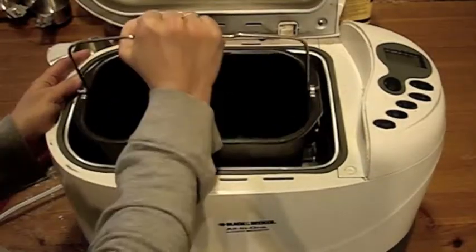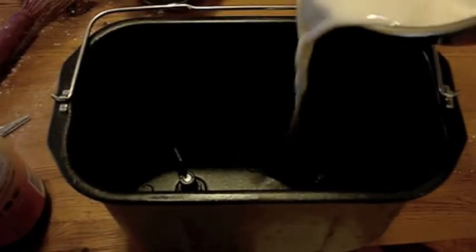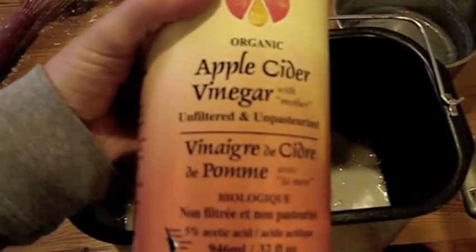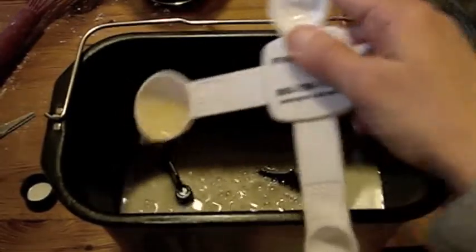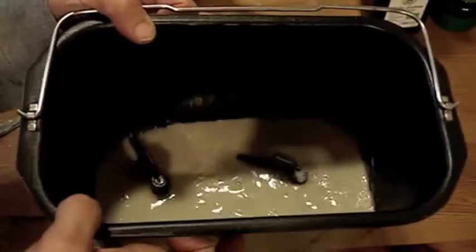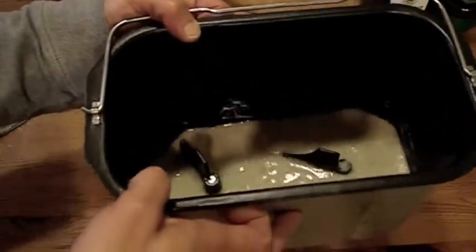Now the milk is warm, so we bloop that in there. One tablespoon of apple cider vinegar — you have to shake it! Too much! That's a bit more than the whole... That has to sit for five minutes. It's been five minutes and the milk is all nice and curdled and disgusting.